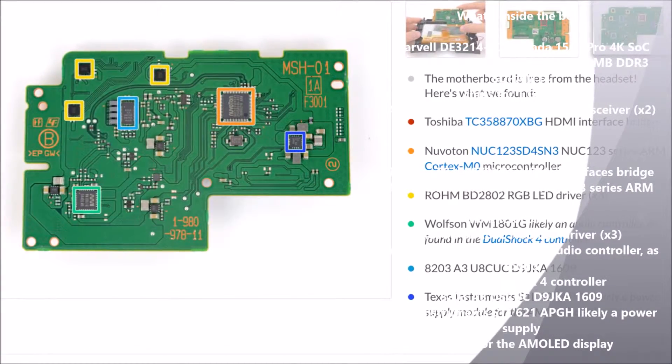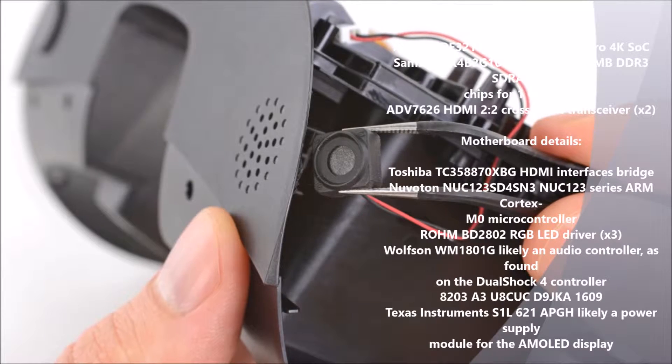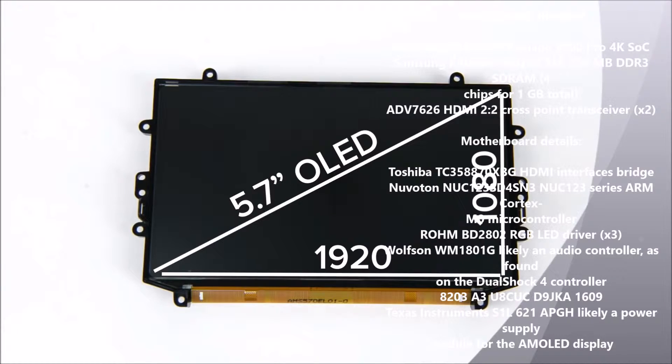For the complete list of chips, head on over to the teardown at ifixit.com. After removing a sizable microphone that was mounted under the visor, we removed the display. The PSVR uses a single 5.7-inch OLED display that has a resolution of 1920x1080.